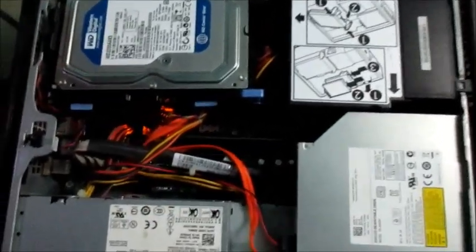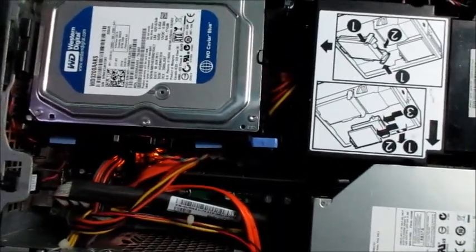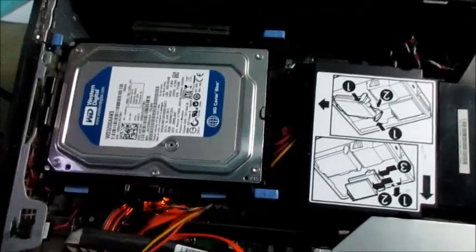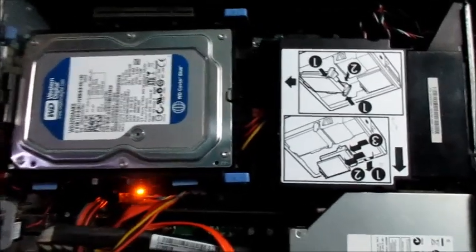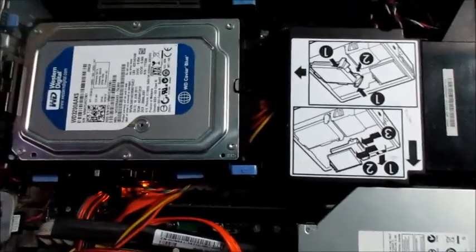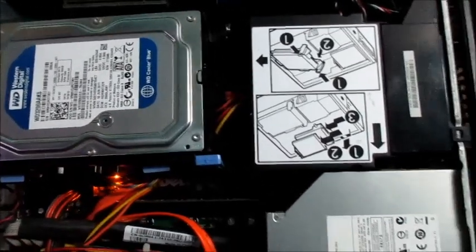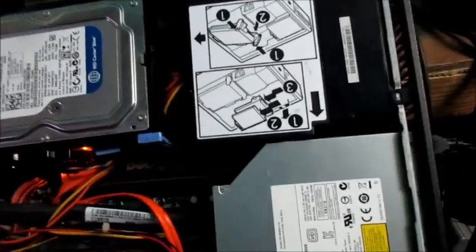Hi guys, Lens here. I have this Dell computer and I'm going to show you how you can solve the issue where your computer is asking you for a system password. I'm going to show you how to solve this problem, including when it happens on startup, which I'm going to show you now.